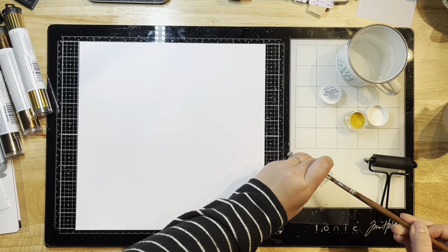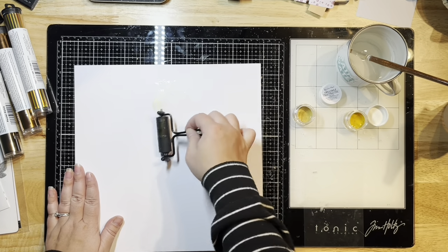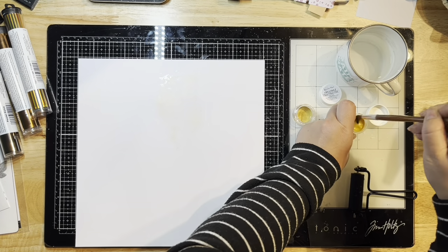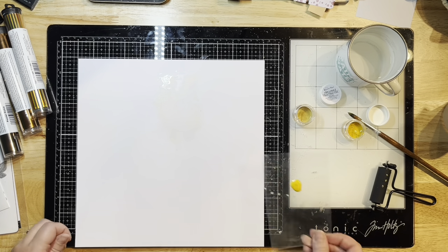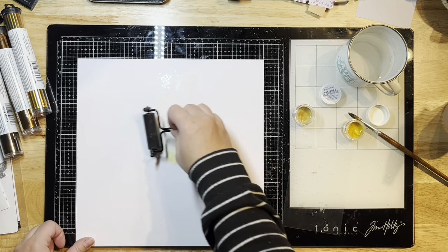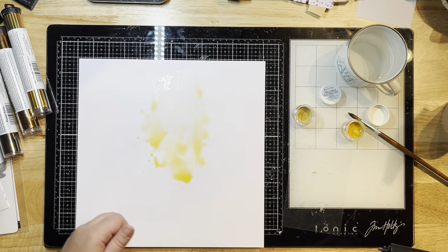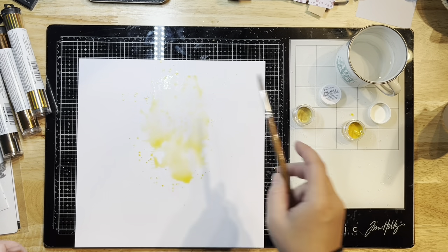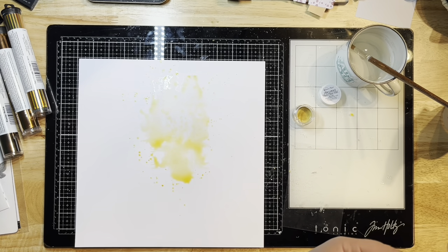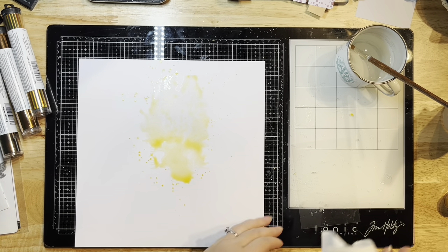I'm going to add some mixed media to my layout. I'm just watering down these little pots of color and dumping them onto a sheet of clear acetate, then using my brayer to roll this around on my layout to create some little pools of color. Then I just splattered it on top and added a little bit more with my paintbrush.